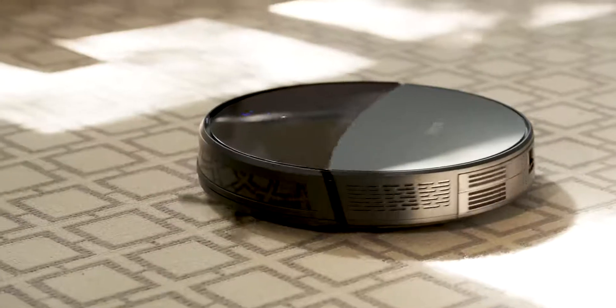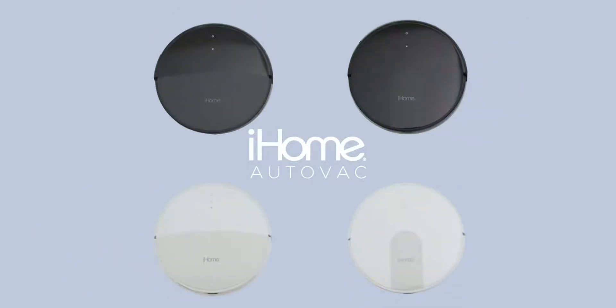Getting started with your iHome AutoVac Eclipse. This tutorial applies to all AutoVac Eclipse series models.